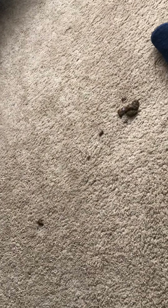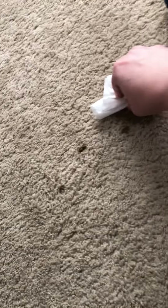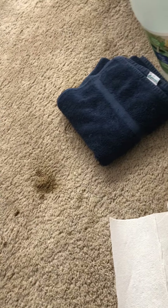You start by picking up the poo with a paper towel and wiping the carpet like it's a bottom. Dispose of the dirty paper towels in the plastic bag. You just want to try and wipe up as much of the poo from the carpet as you can before we do the final clean.